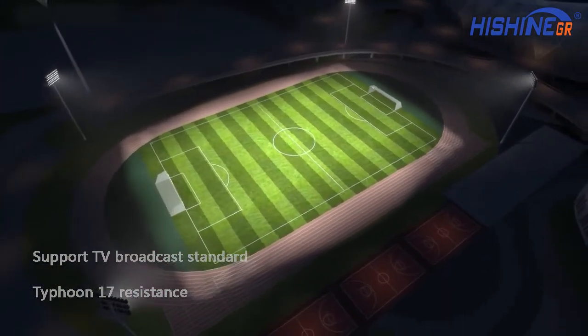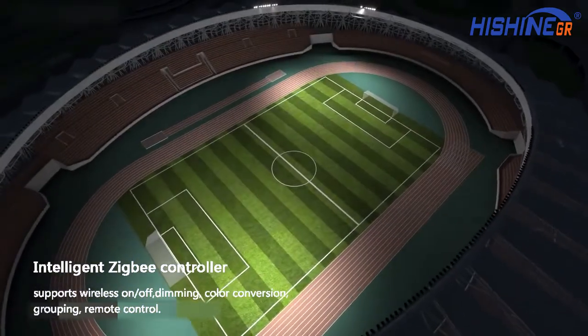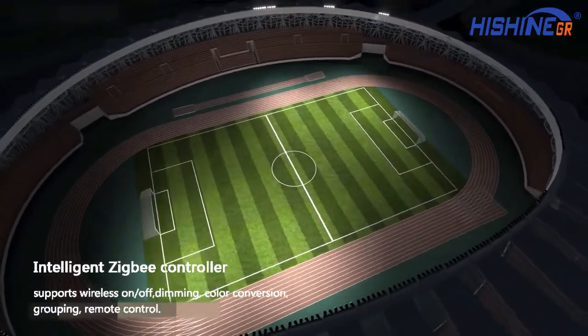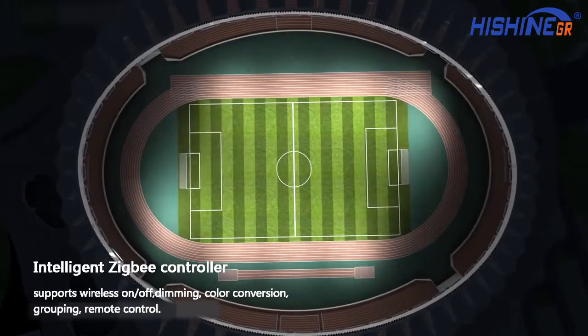Supports TV broadcast standard. Typhoon 17 resistance. Intelligent Zigbee controller supports wireless on/off, dimming, color conversion, grouping, and remote control.